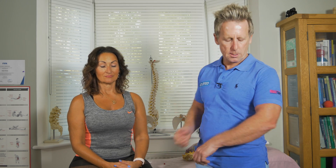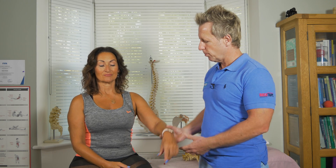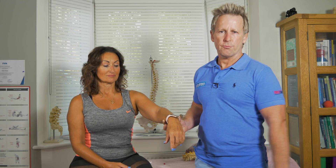I basically call it an extensor nerve. What that means is it's responsible for the triceps, as in for elbow extension, and it's also responsible for the muscles of wrist extension.